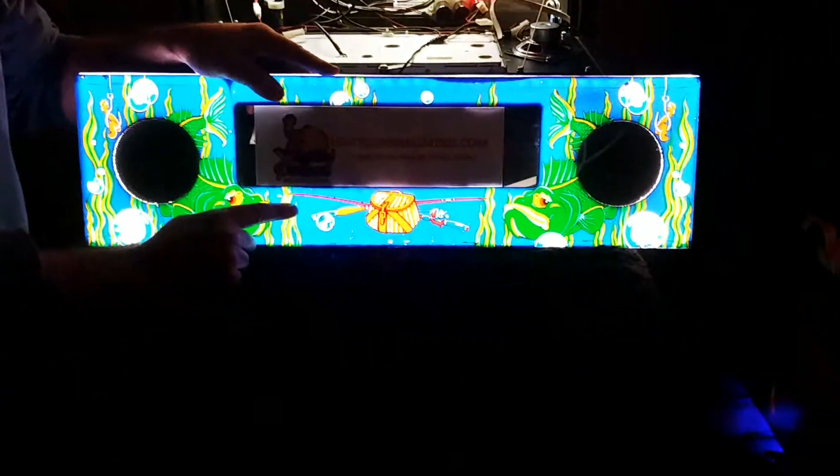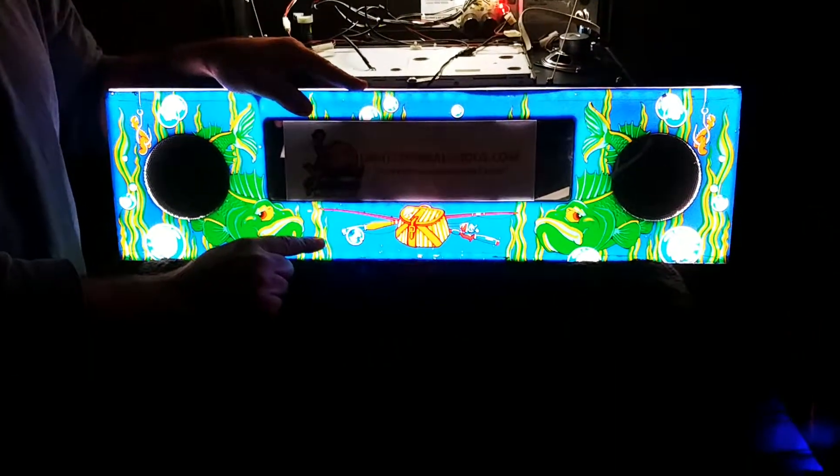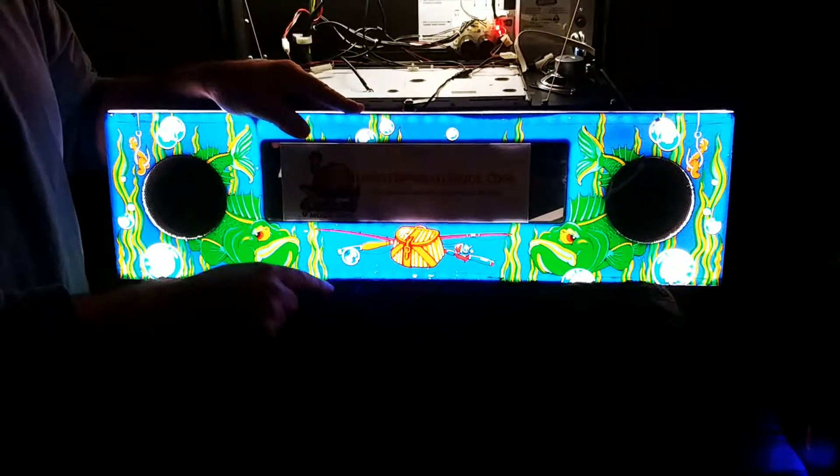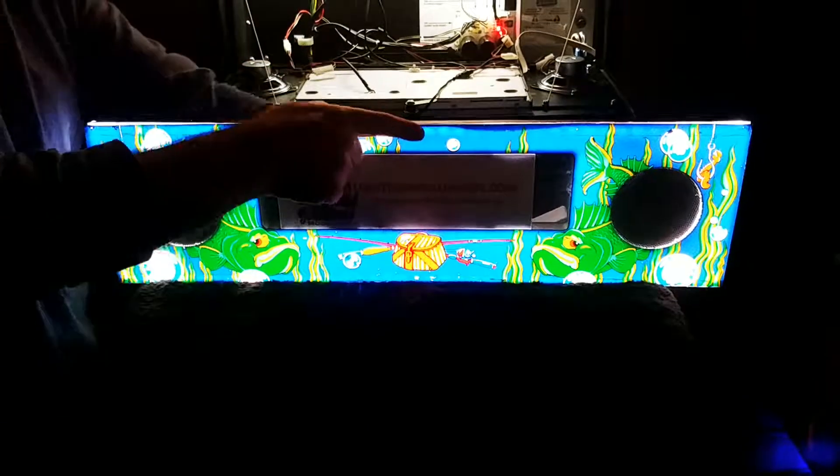Now we also have this available. We have panels for the WPC-95 games. We're currently working on the panels for the liquid crystal display sterns, and we expect to have Data East later on this year.